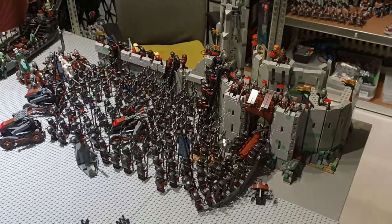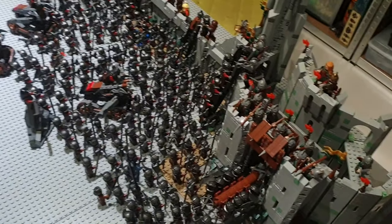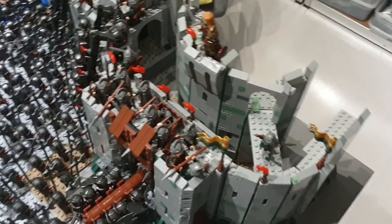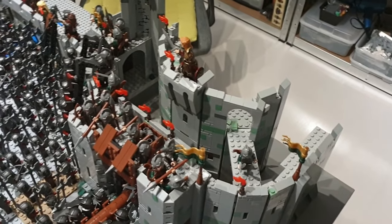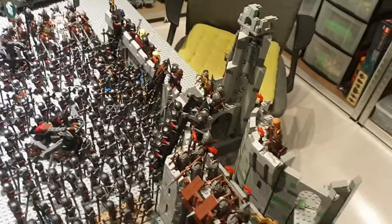Over here we got my Battle of Helm's Deep set. I made custom modifications — I raised these walls and extended one of them. I never quite finished customizing my Helm's Deep, but the middle wall is two times higher than the original. I really wanted a better Helm's Deep to play with and eventually made it. I actually played with this every day, doing the Battle of Helm's Deep with all those minifigures, letting the Uruk-hai march.